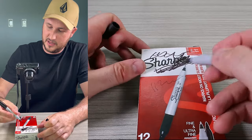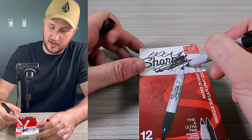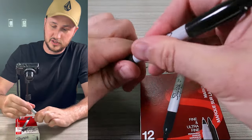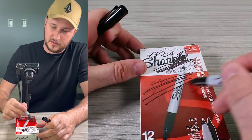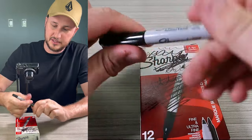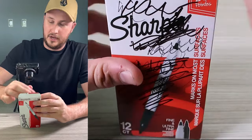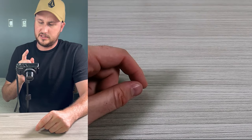Both sides — double-sided Sharpie. I've never seen it before, and I think if I've never seen it before, a lot of you have never seen it before, so hopefully it helps a lot of people. Look at that, it does so well. Double-sided Sharpie, 12 count — definitely gonna be using those, I needed Sharpies badly.